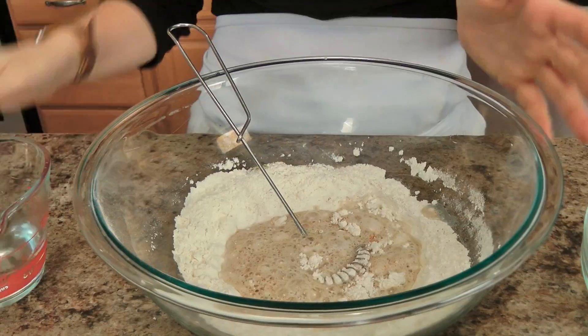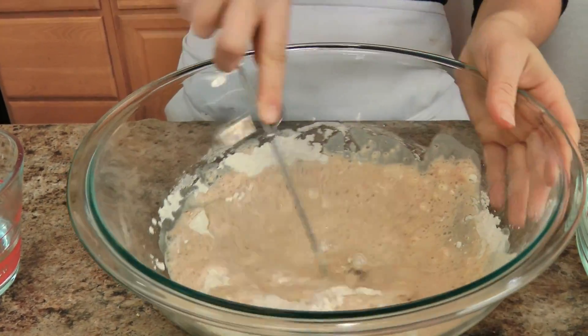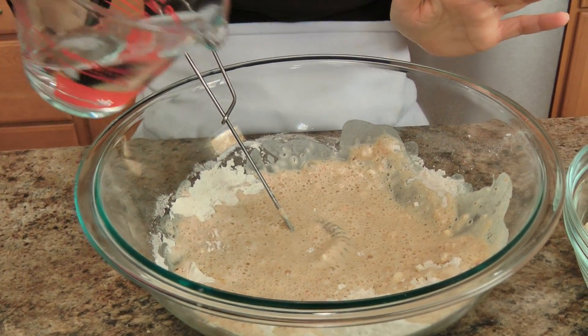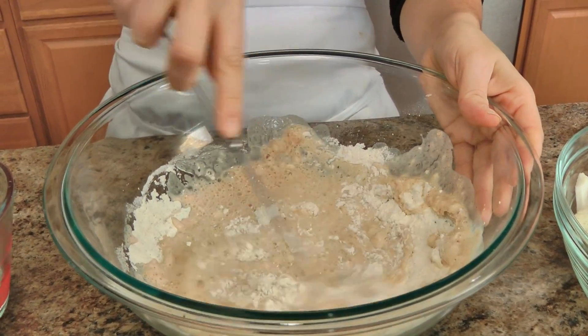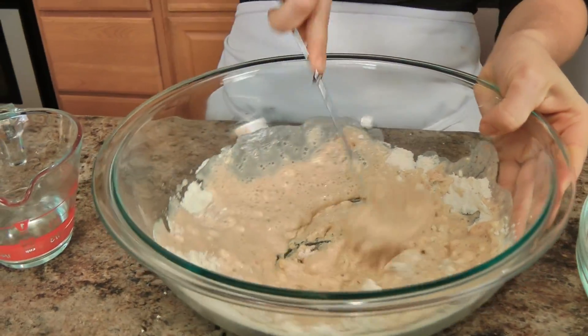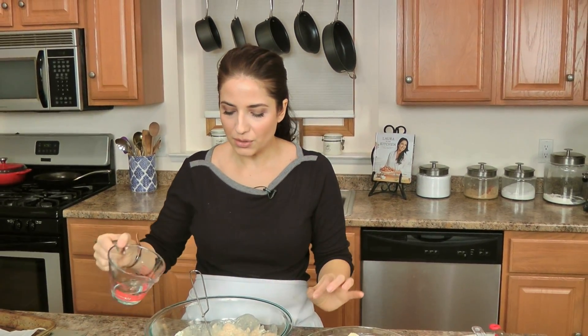You're going to add some water to your flour mixture and just whisk this until it turns into a batter. It cannot be too thick because you don't want your cauliflower florets to be coated really heavily. I also tested this recipe using a gluten-free flour and it worked just as well — the only difference is you'll need a lot more water since gluten-free flour tends to be thicker and drier, but it worked just the same.